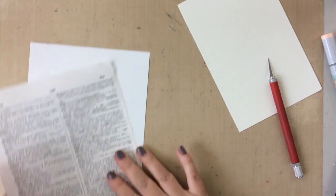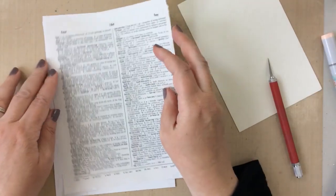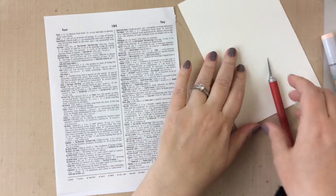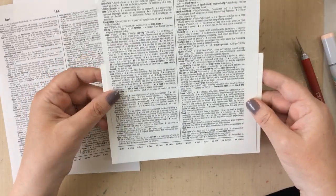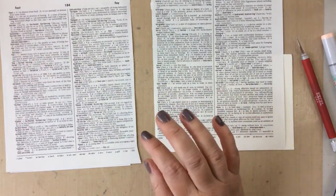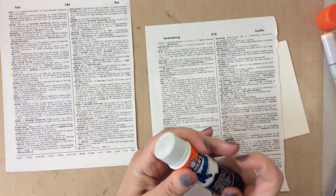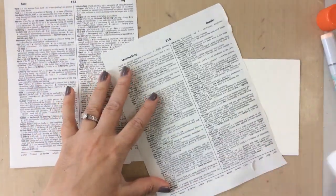My dad was a book collector — he loved books. He actually wrote seven books while he was alive, mostly about estate planning and living trusts, as he was an estate planning attorney, and also about the founding fathers, the trial of Christ, and things like that. Which is why I love books, and why he had lots of extra books to give to me. For this project I chose pages — one that says love on it, and one that says father — and I thought those would be appropriate.